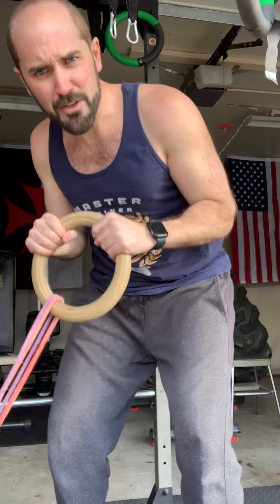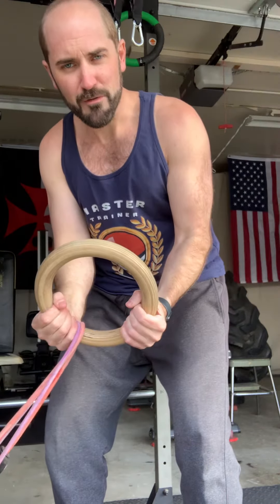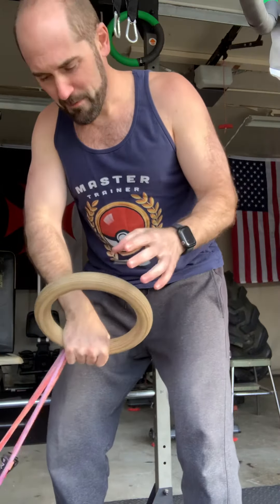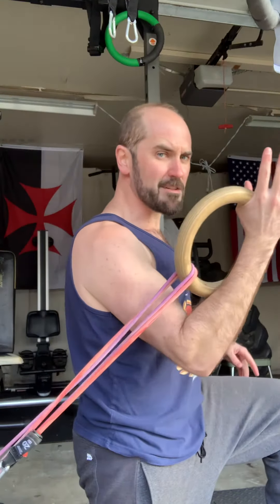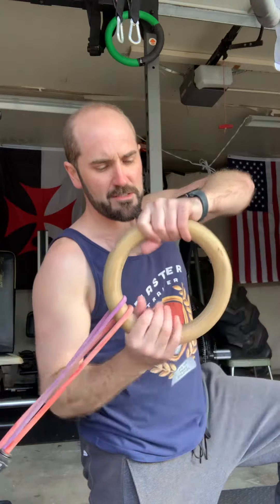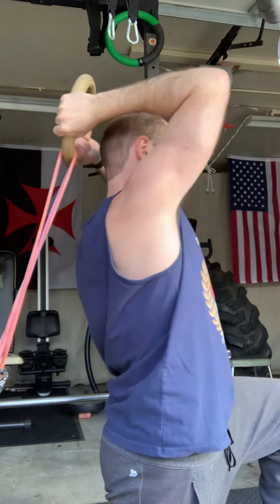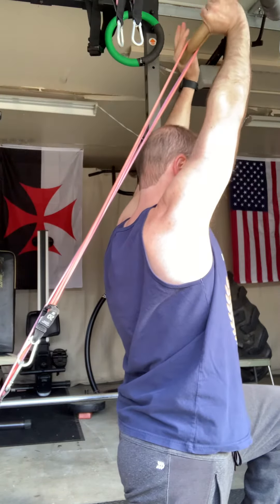It works great though. If you watched that last video on tricep pushdowns, you can hold it like this, do reverse grip, hold it in the middle — whatever you need. Right now I'm using it for an overhead tricep extension. I have my bands strapped and attached to my cage, grip it just like a tricep rope, pull it up, and then shoot straight up.